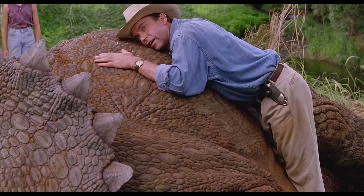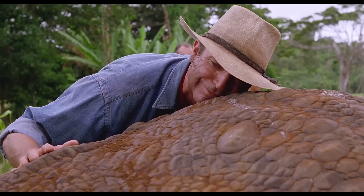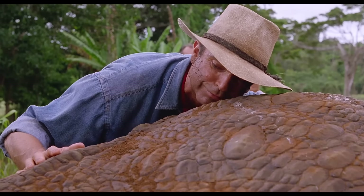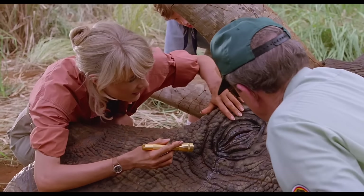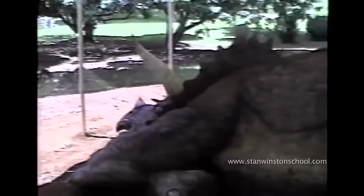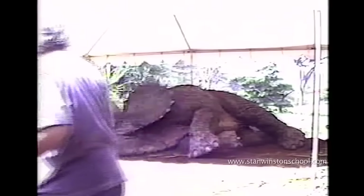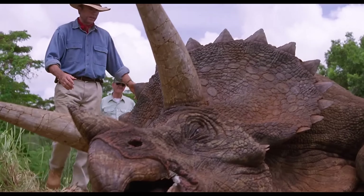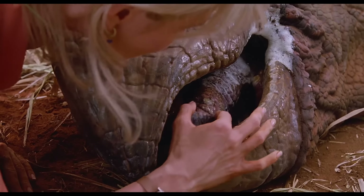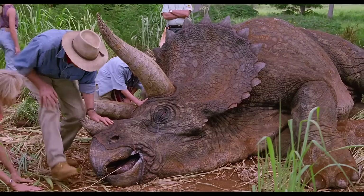This huge Triceratops was the only animatronic from the movie that shot on location, so it had to be shipped in parts to Hawaii. To control the animatronic, a big hole was dug in the ground with a platform over the top so that the puppeteers could be underneath, working the breathing mechanism, the mouth, the tongue, the forearms, and the legs — all cable controlled. A camera was set up on the surface, and the team had a monitor underneath so they could be directed by Stan Winston on how to move the animatronic. He wanted really smooth movements, coordinating the mouth and tongue with the rising and falling of the chest, slow and deliberate, so the Triceratops looked really sick.